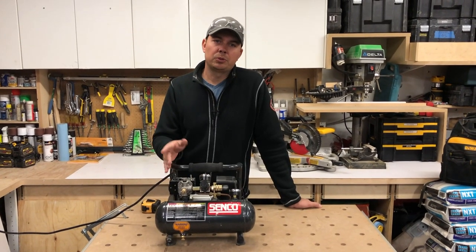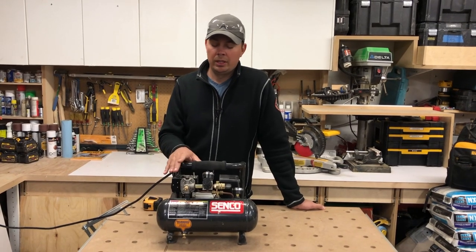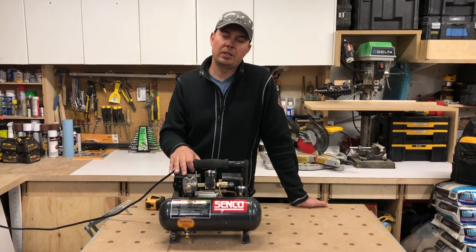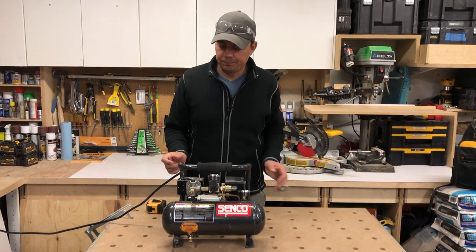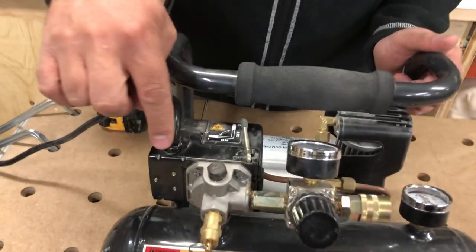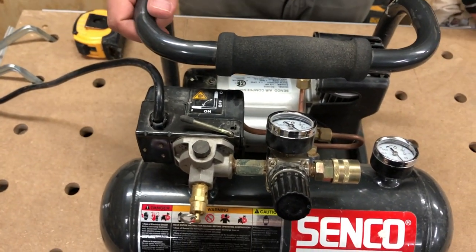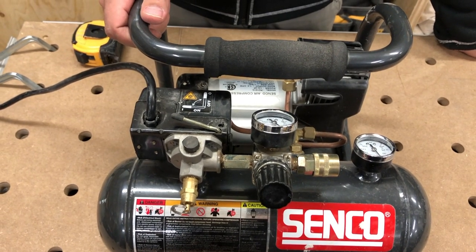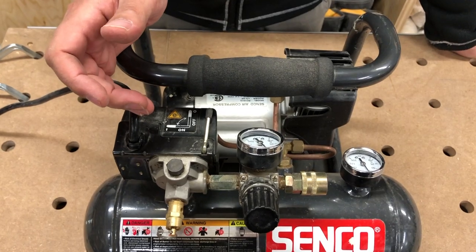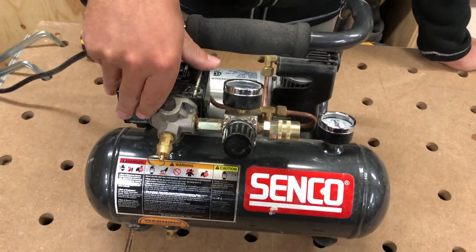What we'll do is turn it on and fire some nails into some oak, then I'll grab my spiker and let's see if we can shoot a couple nails with that. To turn it on it's just a simple on/off switch on the top. We'll get this up to pressure and while that's building up I'll grab my gun and some boards.